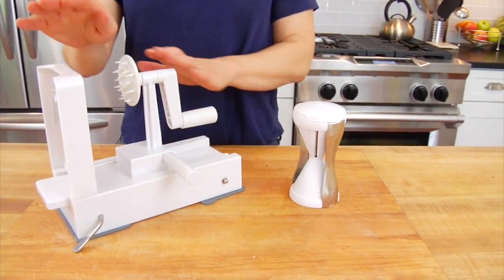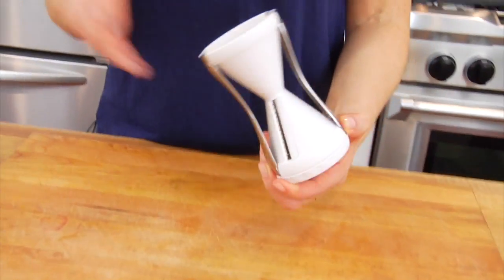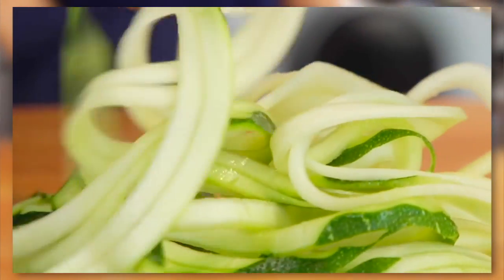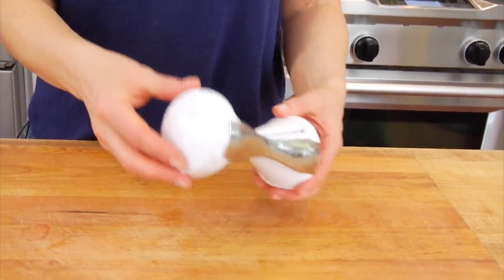You do need some type of tool to make your zoodles. While there are a lot of different tools out there, I have two favorites: the Vajetti and the Inspiralizer. The Vajetti is a small handheld tool — it fits right in your drawer, it's very convenient, and it's very inexpensive. You can buy one for about $10, so it's ideal if you're just cooking for one or two.